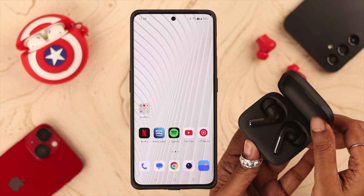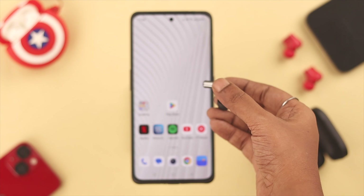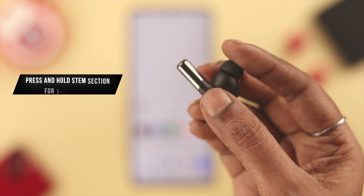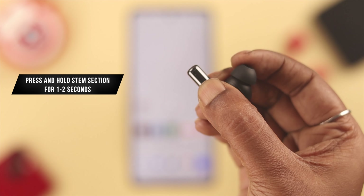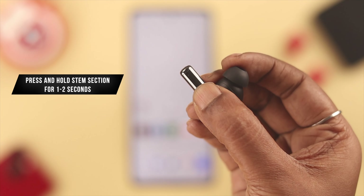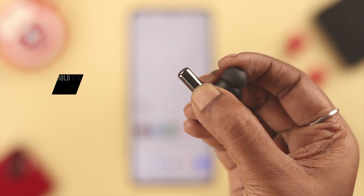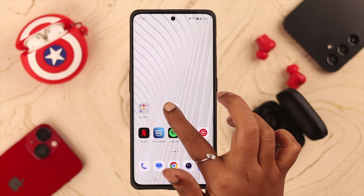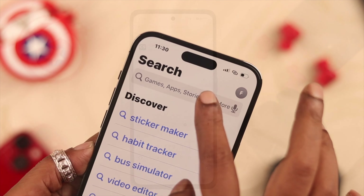To manually enable or toggle on the noise cancellation option, first make sure the buds are paired or connected to your phone. After that, take them out from the charging box and put them on — remember, they're generally set to transparency mode by default. To change to noise cancellation, press and hold the stem section of your left or right bud for one or two seconds and it'll switch from transparency to noise cancellation. It might be difficult to track and change from your ear every now and then.